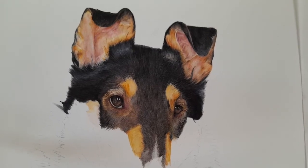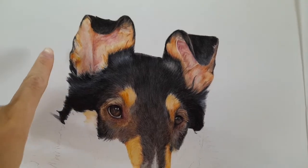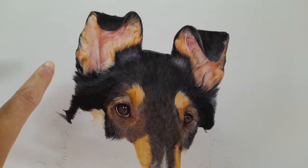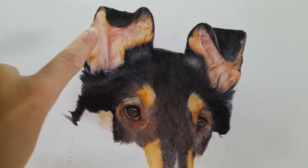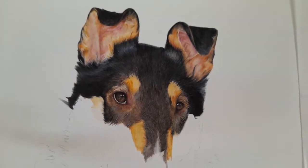Hi everybody and welcome back to my channel. In today's video I'm going to be doing a time-lapse tutorial on how I drew this ear. I've done this ear because it's one I haven't covered on my page yet - it's a tipped ear. I'm going to describe overall how I've gone about creating this ear. If you've got any questions, don't forget you can leave them down below.